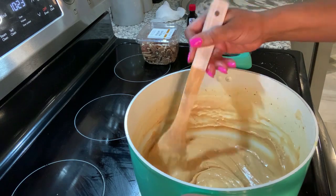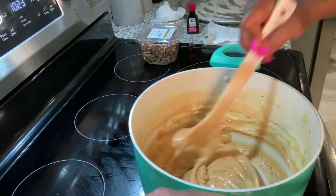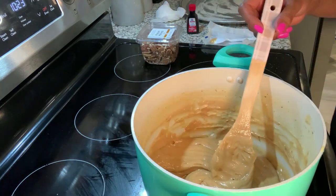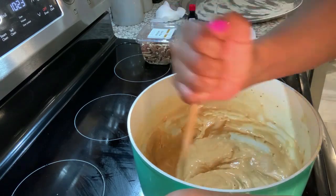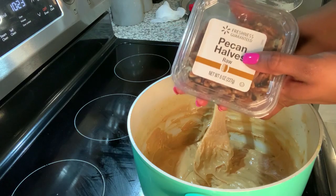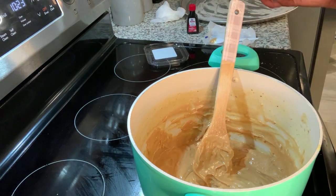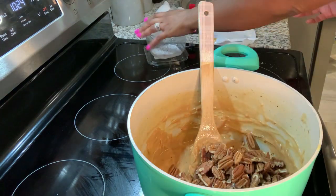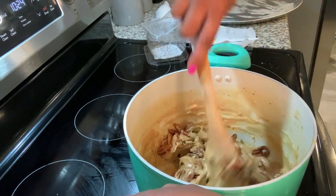Once you've stirred and it's thick and it's browning even more, and your butter has really melted in and you don't have that butter still circulating within your pot, you can go ahead and add your pecans. This is eight ounces of pecans that I'm going to add, and you're just going to mix those in.